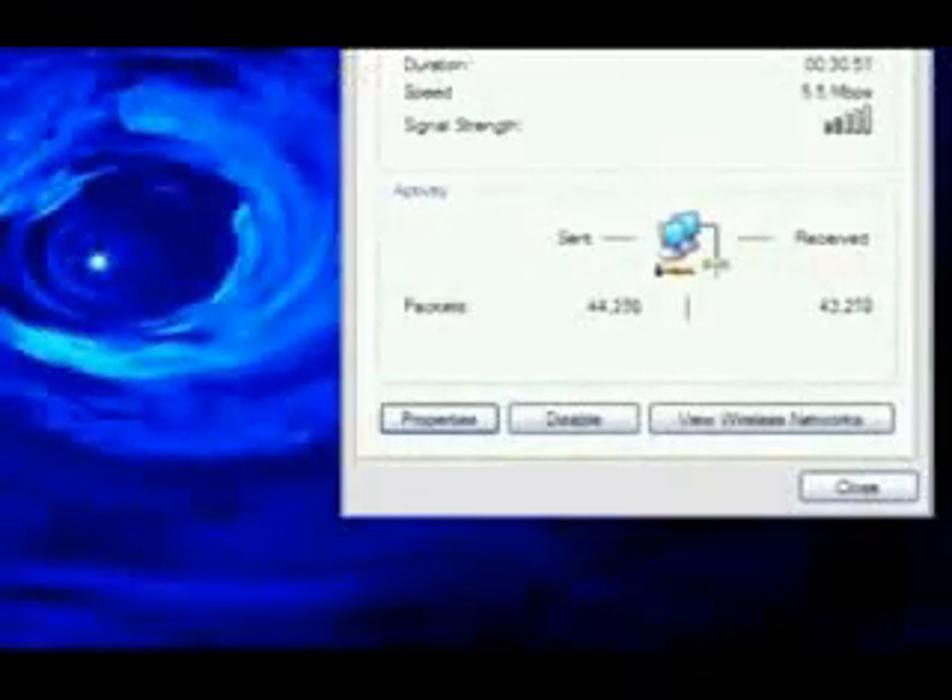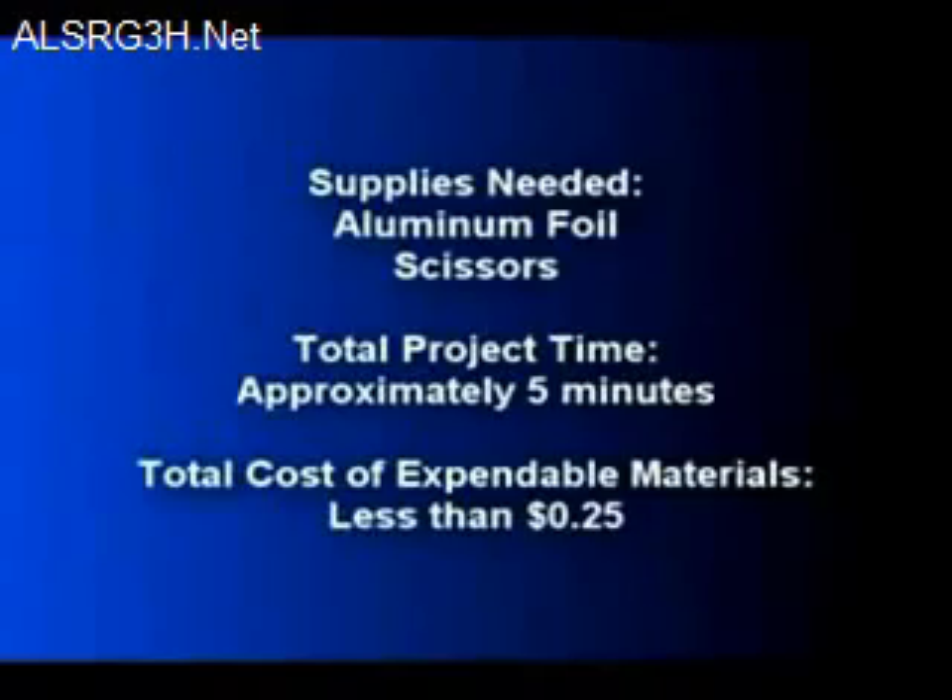Have you ever been using a Wi-Fi device when you notice that the signal strength is low and your connection is poor? It turns out that the solution can be as cheap as 25 cents. All you need is some aluminum foil and a pair of scissors.